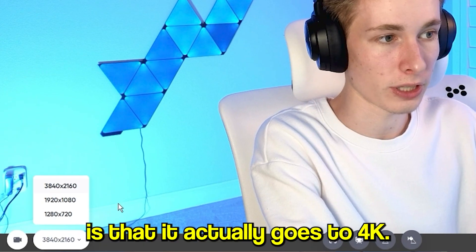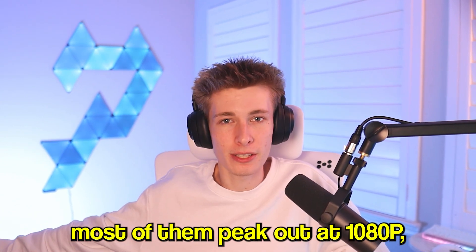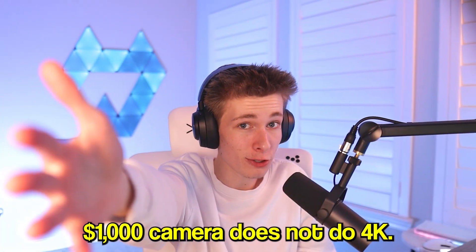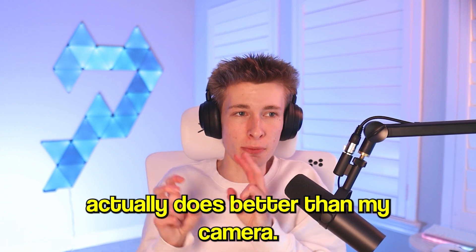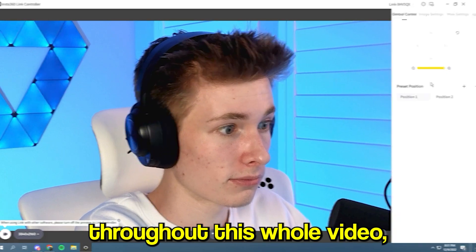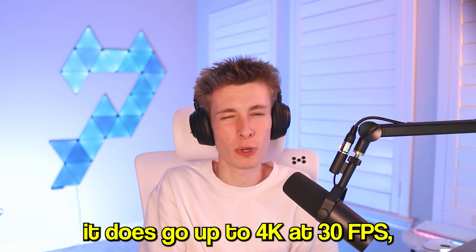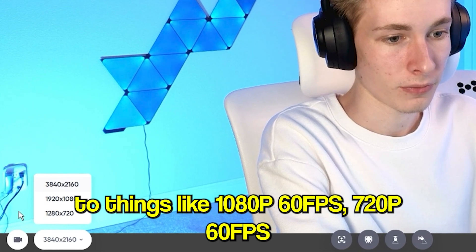The first feature I want to talk about is that this webcam actually goes up to 4K. Most webcams are 720p or 1080p — most peak out at 1080p — but this one goes to 4K. My thousand-dollar camera that I'm filming on does not do 4K, so that's one thing this webcam actually does better. It goes up to 4K at 30fps, which is super nice for recording.